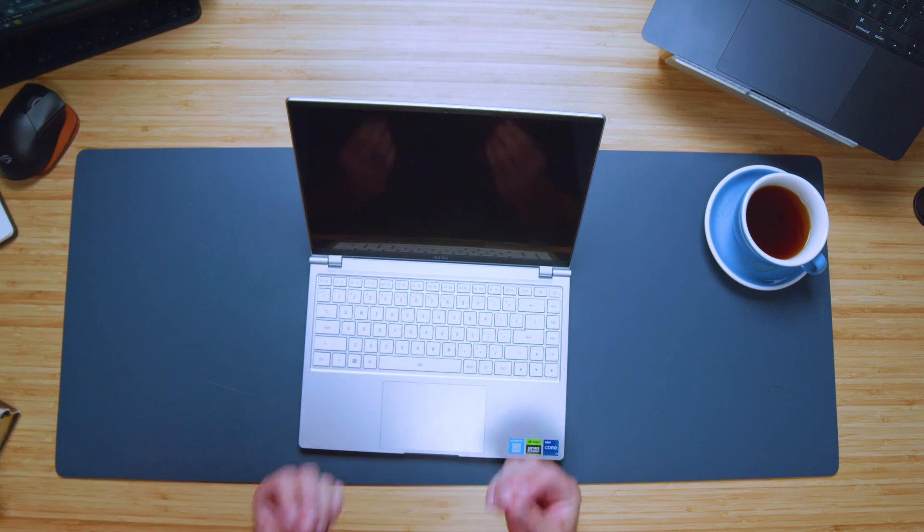It has a very satisfying, dampened sound. Here's a quick audio sample of the keyboard and trackpad so you can hear what they sound like.